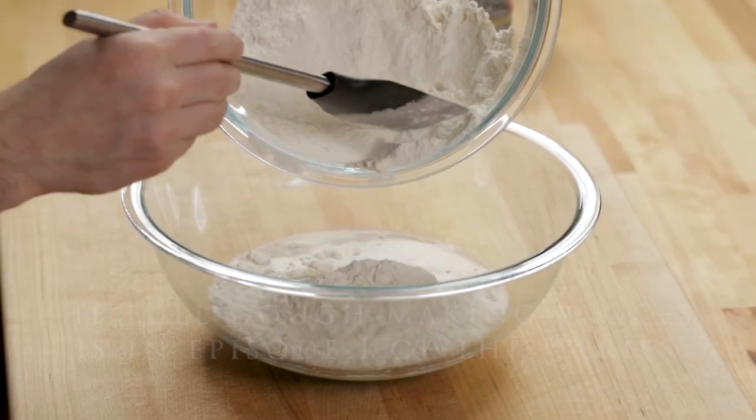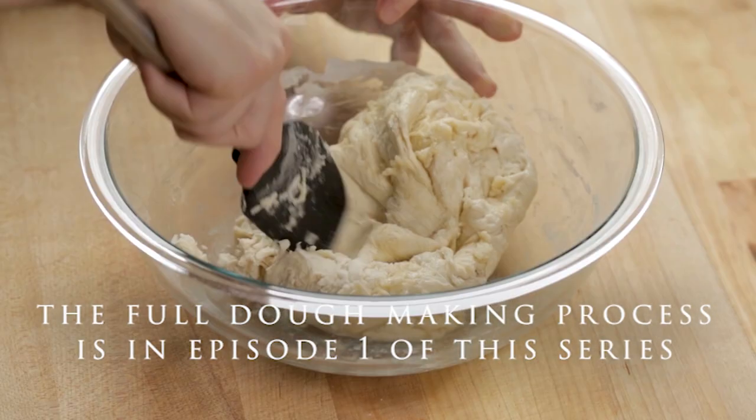Today we're going to make Buffalo chicken pizza. We're going to use that same grandma dough that we made in the first episode of this series. I have a dough ball right here, and the first thing we're going to do before we start our chicken or anything like that is get the dough in the pan.